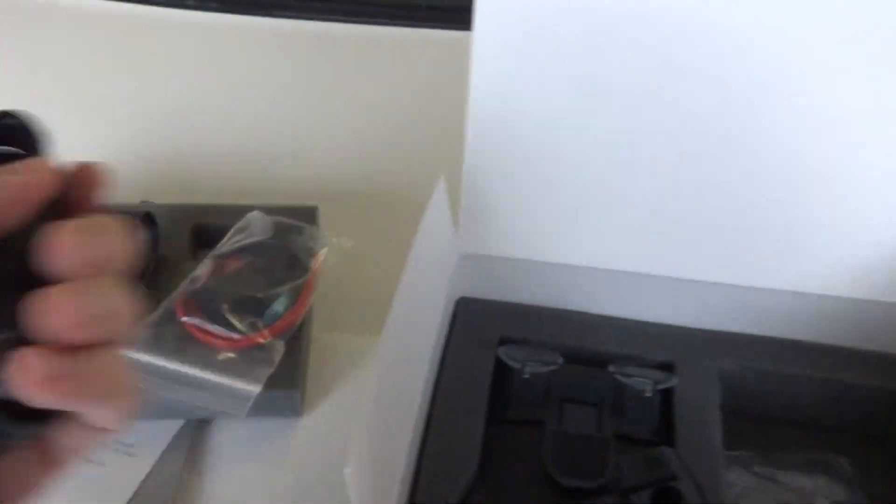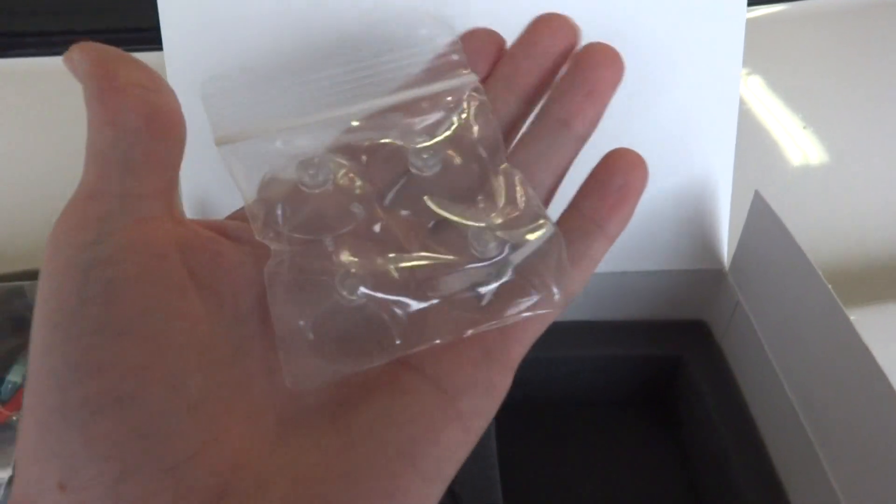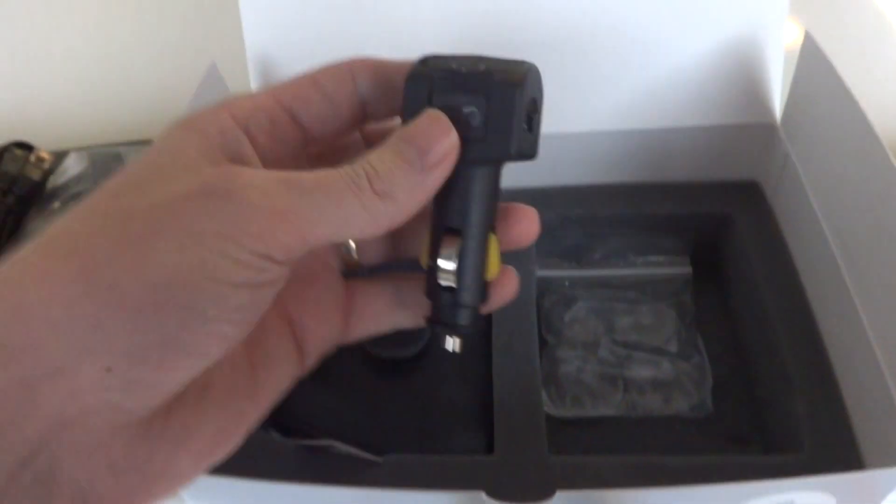There's also a straight wire kit in case you don't like the coils bouncing all over the place — you can actually run this around. This is an easy way to do it too. I'll probably use one or the other for now. It also comes with four suction cups — extra suction cups.